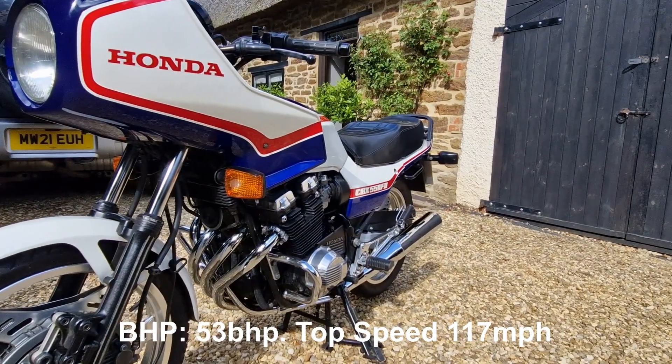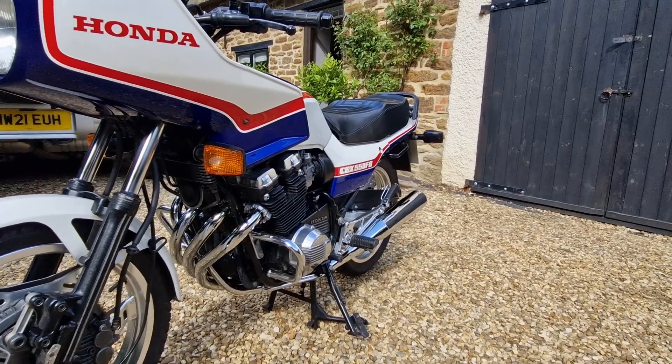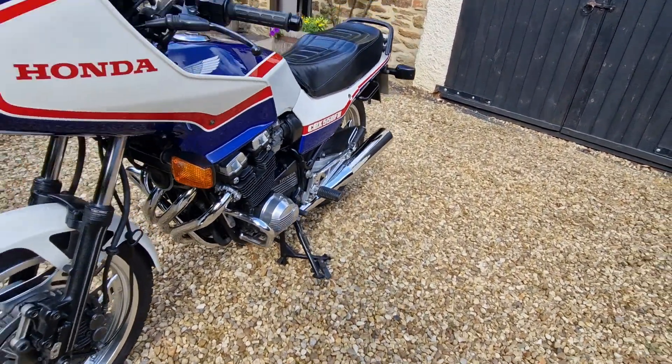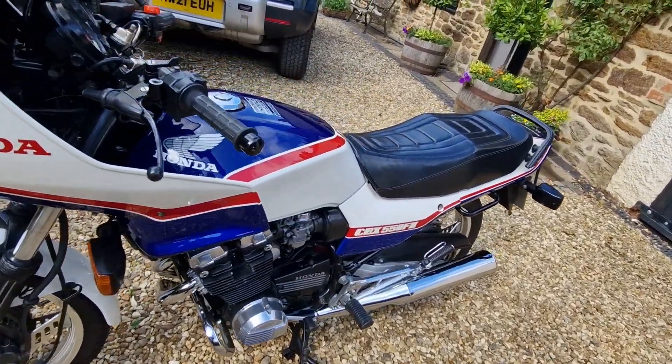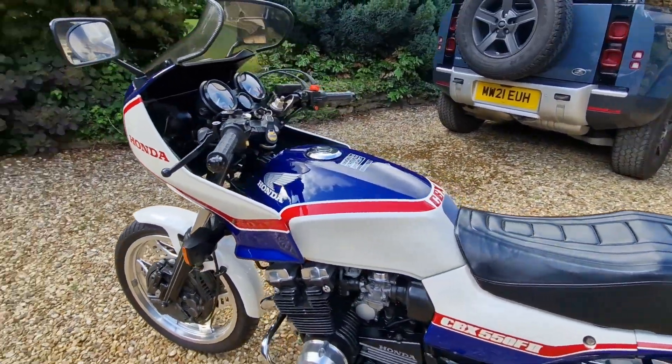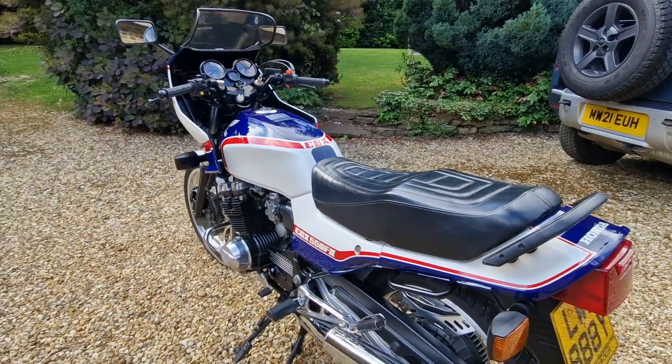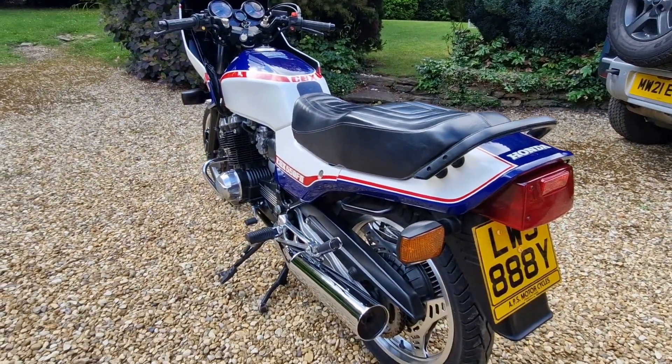These were really a stopgap for Honda before the V4s came out, which replaced them. They only sold for two years in the UK before they were withdrawn, so there aren't many of them left — certainly not in this sort of condition.